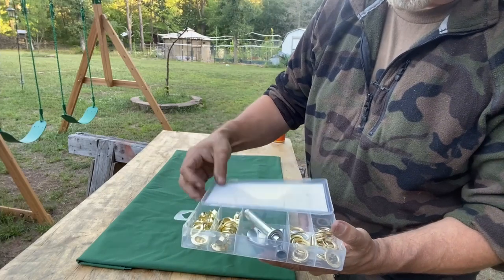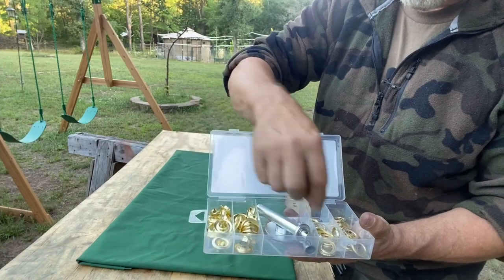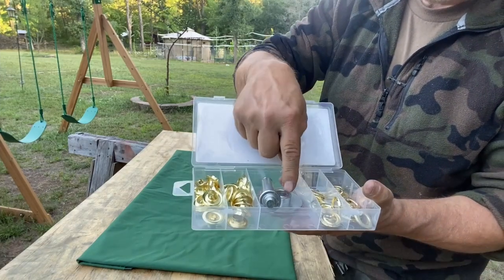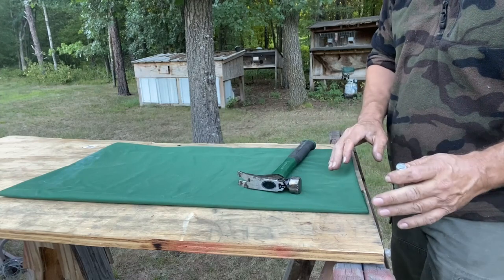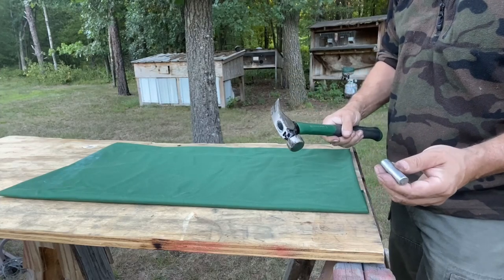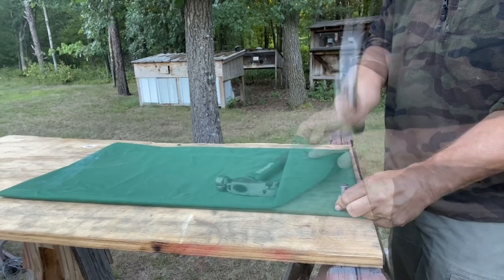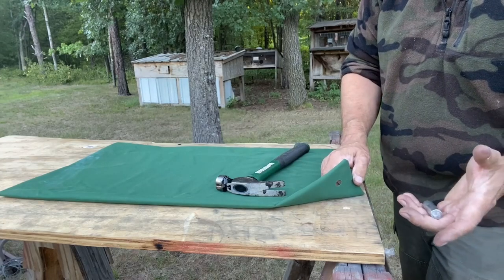Our grommet kit comes with two things: tools and parts. These are what we're going to call the pretty side of the grommet, and these are the washer side. This is our fabric punch and this is our actual grommet tool. We're going to start by punching five holes on this edge of the canvas all the way through. Make sure you're set up on something really solid, otherwise when you're pounding you're going to get a lot of bounce. Remember, whatever is underneath this is going to be damaged by your punch, so don't do this on your kitchen table.